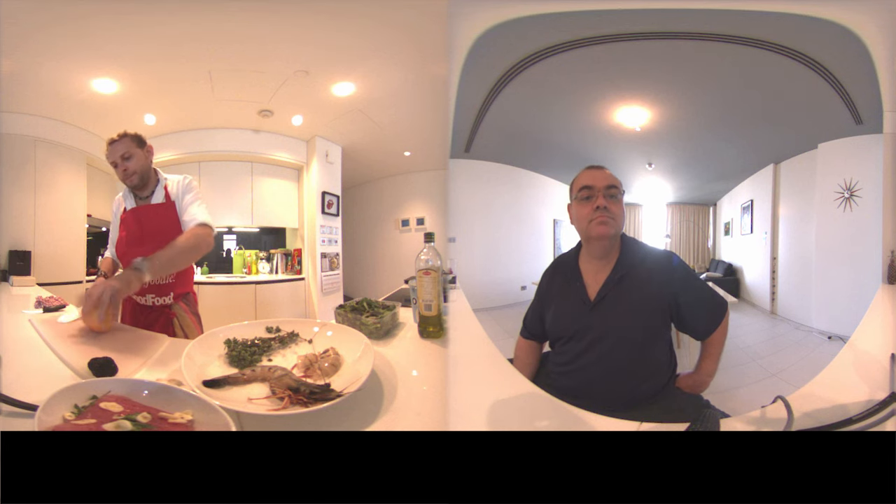While we marinate, we're going to prepare the pink fruit — the grapefruit, sorry, the pink grapefruit.